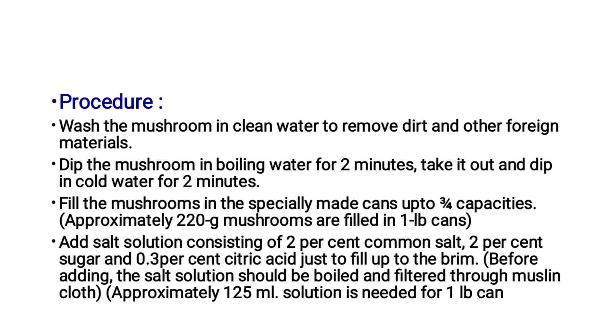Before adding, the salt solution should be boiled and filtered through muslin cloth. Approximately 125ml of solution is needed for a 1 LB can.